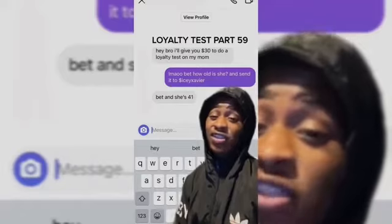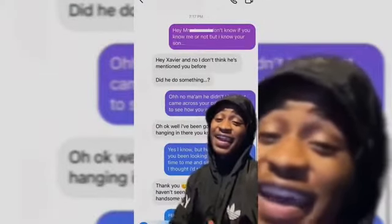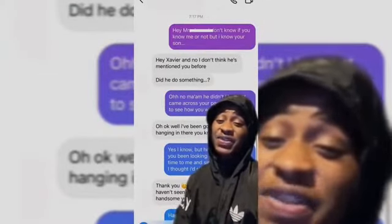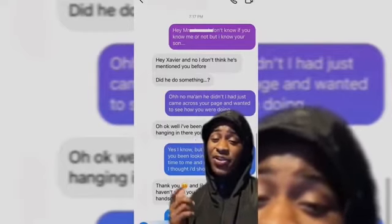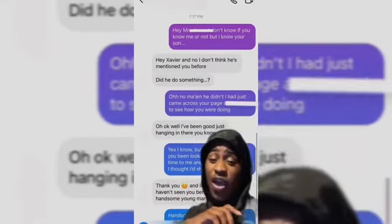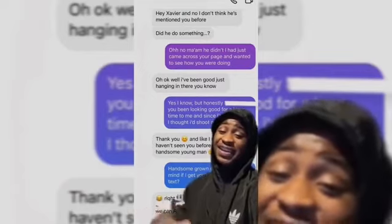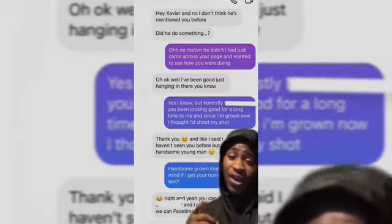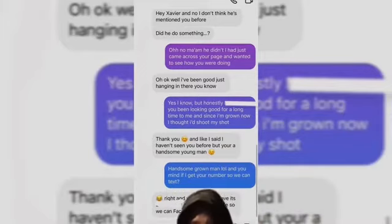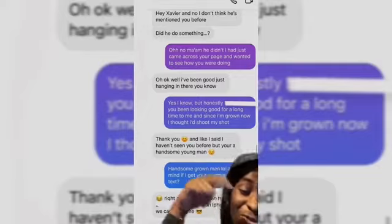This dude hit me up like, hey bro, I'll give you $30 to do a loyalty test on his mom. I was like, bet, how old is she? He was like, she's 41. So I came in like, hey miss, I don't know if you know me or not, but I know your son. She was like, hey Xavier, and no, I don't think he's mentioned you before — did he do something? So I was like, oh no ma'am, he didn't do anything, I just came across your page and wanted to see how you were doing. She was like, okay, well I've been good, just hanging in there. I said honestly, you've been looking good for a long time to me, and since I'm grown, I thought I'd shoot my shot. She said thank you, and like I said I haven't seen you before, but I think you're a handsome young man. I was like, handsome grown man, LOL, and you mind if I get your number so we can text? She was like, yeah, you can have my number — and she said she's got an iPhone so we can FaceTime.